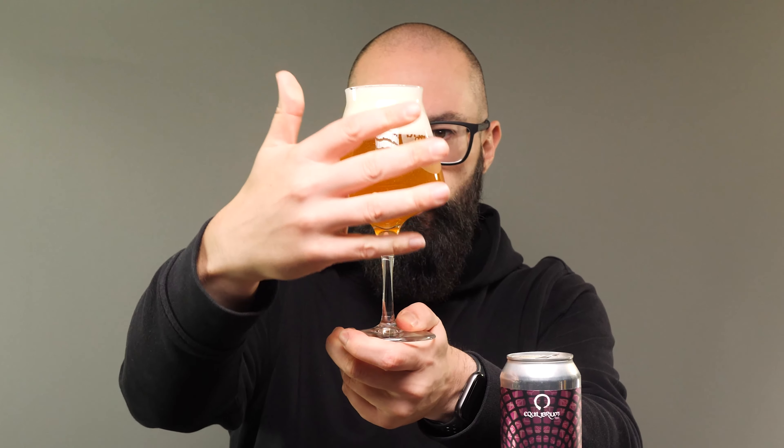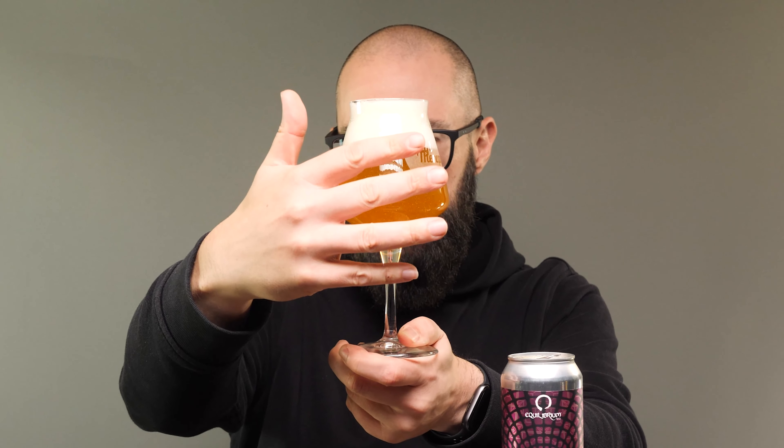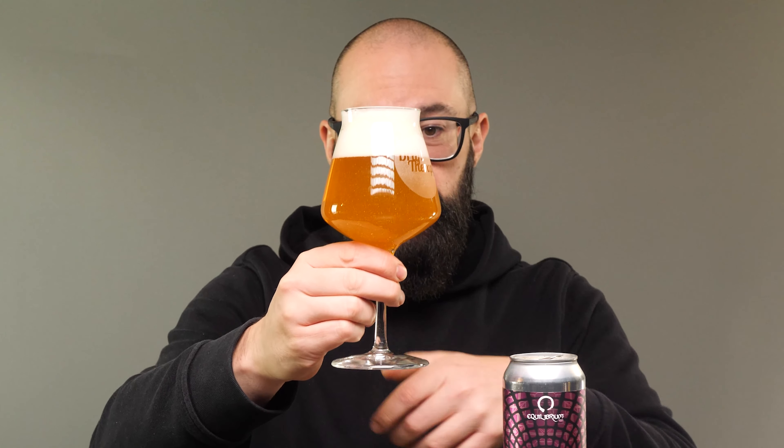There's a lot of particulate, a lot of matter floating in this beer. It is relatively clear in the respect that I can see my fingers, see the folds and wrinkles on my fingers, but I can see a lot of particulate matter kind of floating around in there — probably a lot of stuff from the hopping and whatnot.